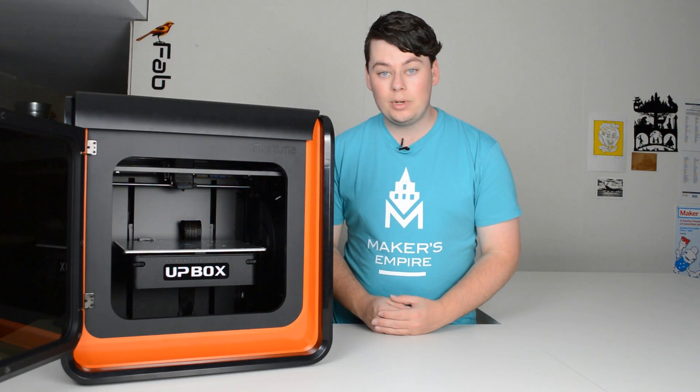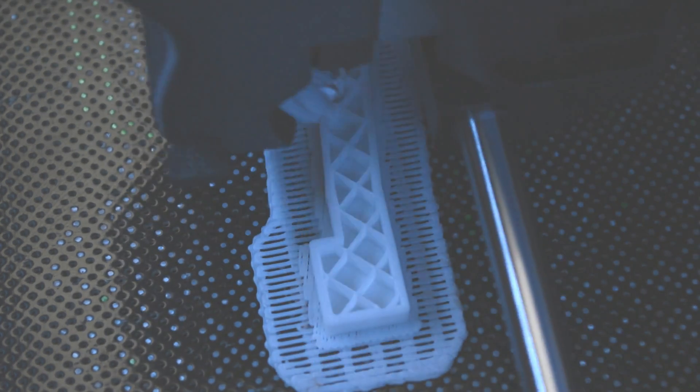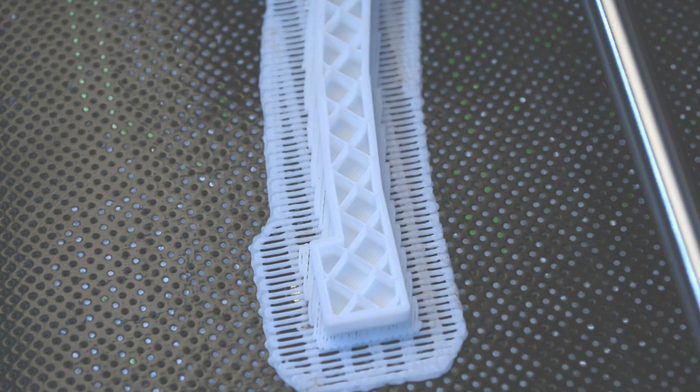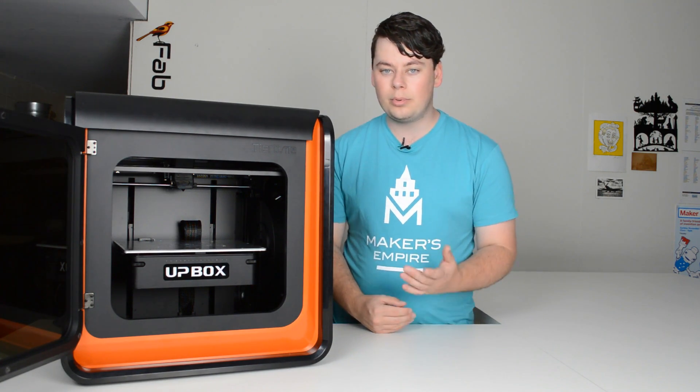On the inside of a 3D print is what's called infill. Infill is a honeycomb structure that gives your part some strength while not using a lot of filament. You can adjust how much you want inside of your 3D print through the printer software.